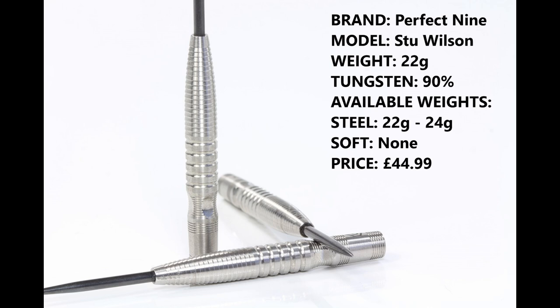I'm reviewing the 22 gram version, the 90% tungsten. You can also get them in 24 gram in steel tip. There is no soft tip and they retail for £44.99.